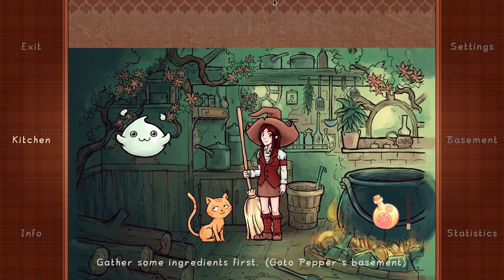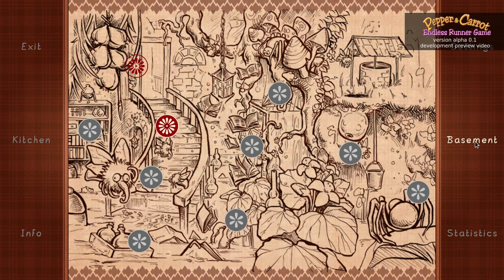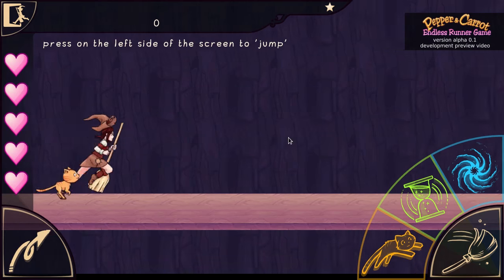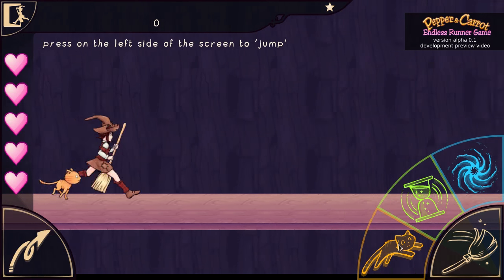Hi, my name is David Revoix, and in this video I'm not showing one of my work, but the work of a developer named Winter Leech on GitHub, who made this beautiful little runner game. This is a Java game that works also on Android.